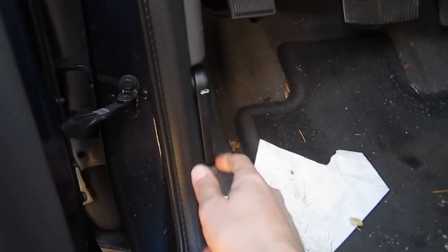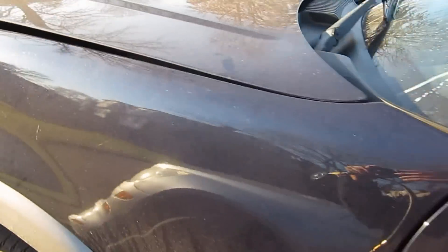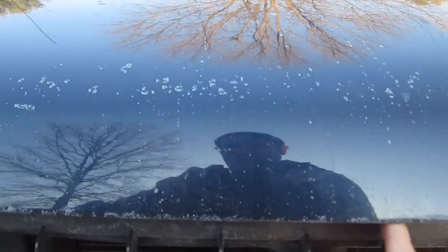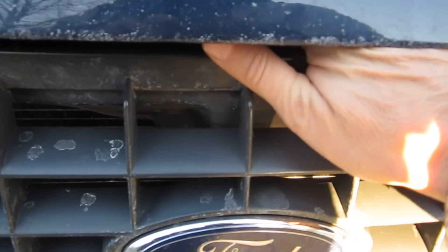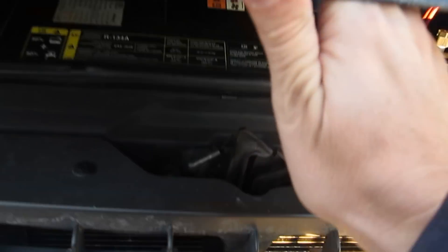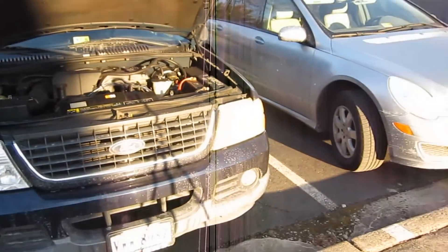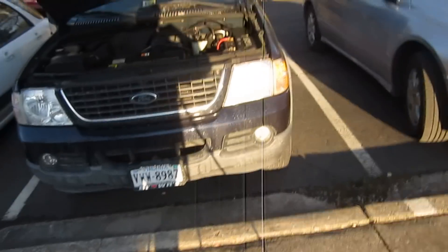Let's look down here — this is the hood release right under the steering wheel. We can pop that up, and let's take a look under the hood. There's a latch thing that you have to reach under and push over, and this hood opens up by itself — it's got shock absorbers that open it up.